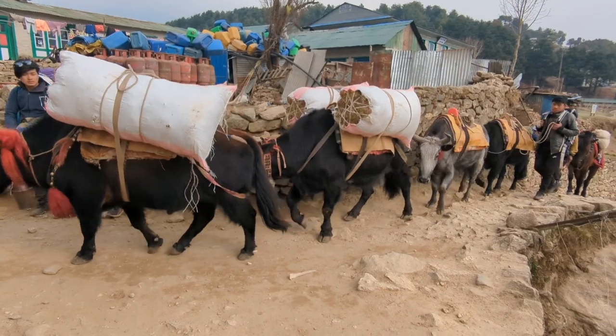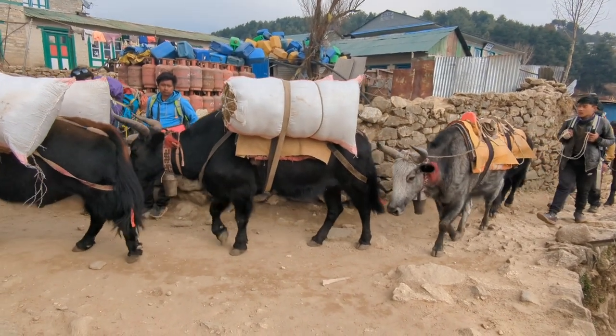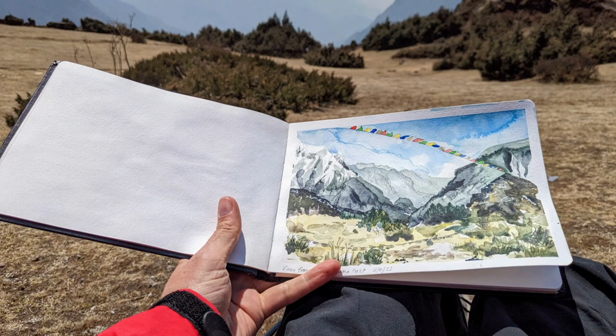Just giving way to some passing yak on my hike home. And here's my finished painting. Thank you so much for watching.